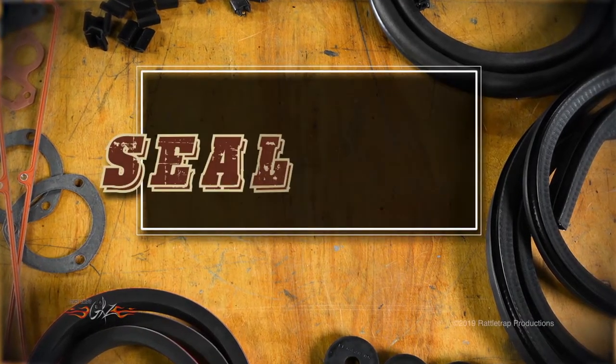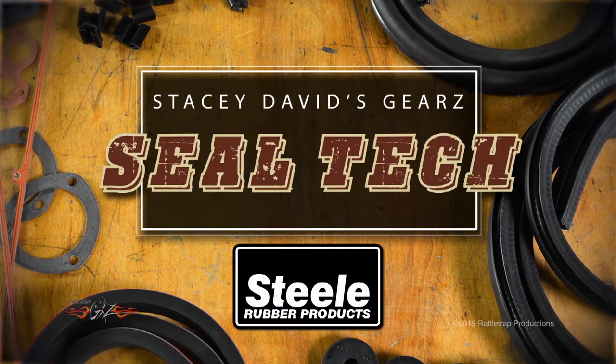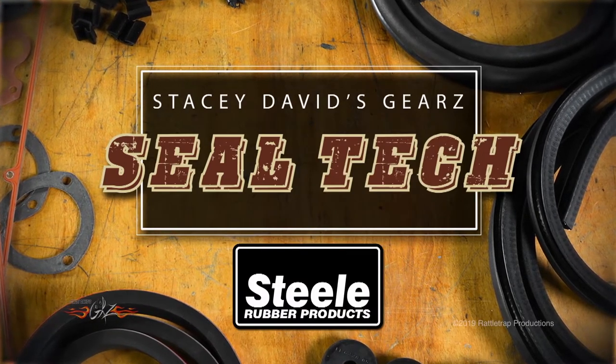Seal Tech, brought to you by Steel Rubber Products, helping restore the car of your dreams.